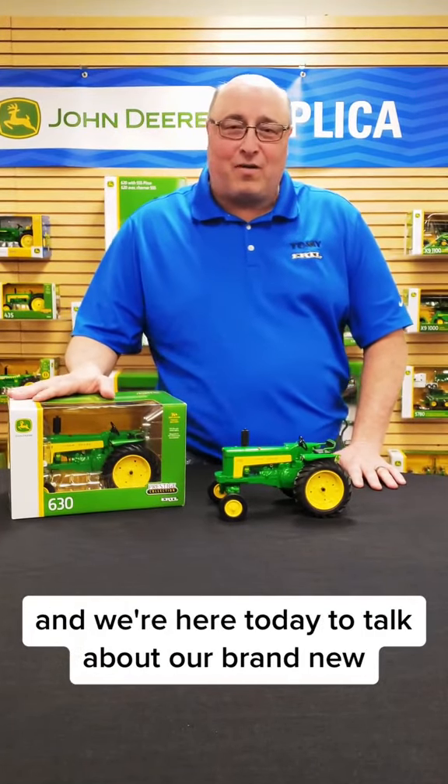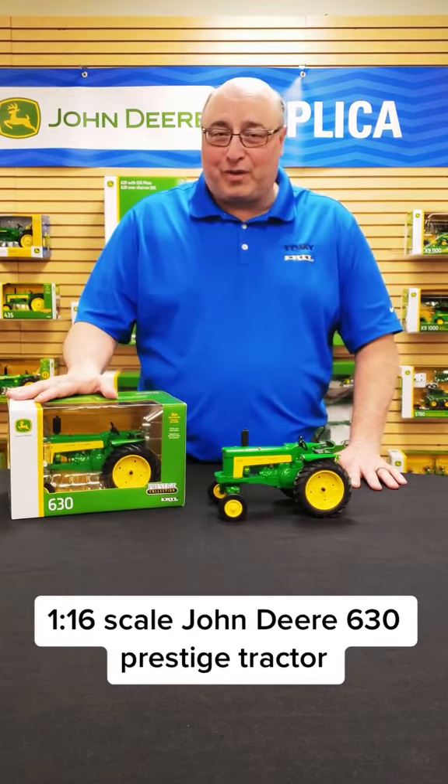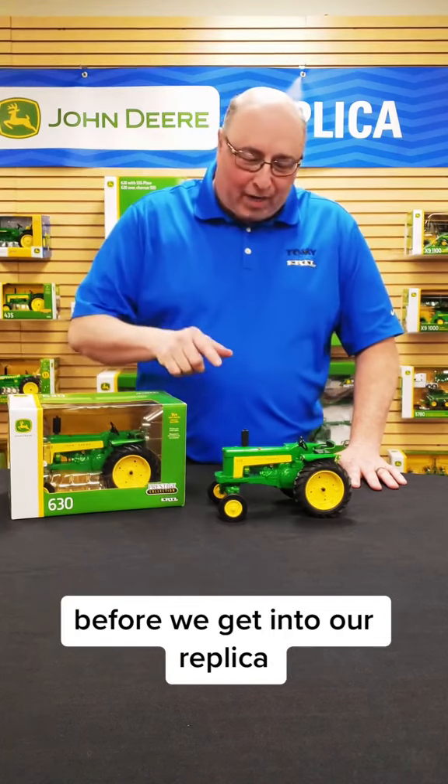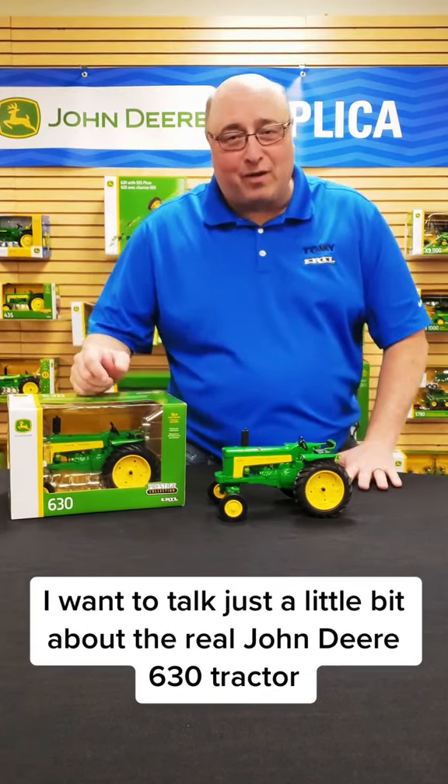Hi, this is Bill Walters with Ertl Farm Toys. We're here today to talk about our brand new 1/16th scale John Deere 630 Prestige tractor. Before we get into our replica, I want to talk just a little bit about the real John Deere 630 tractor and give you a little history on it.